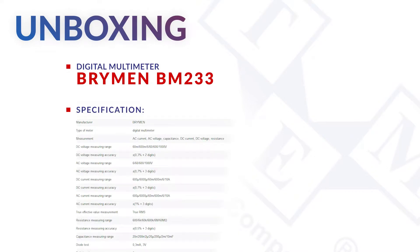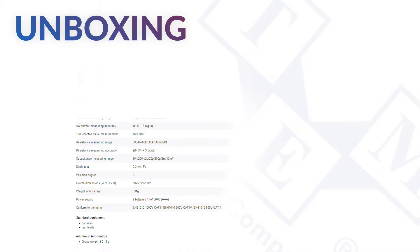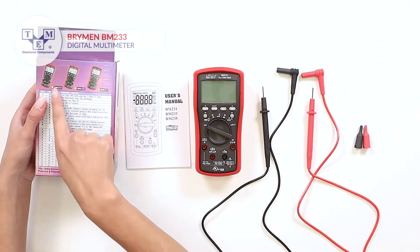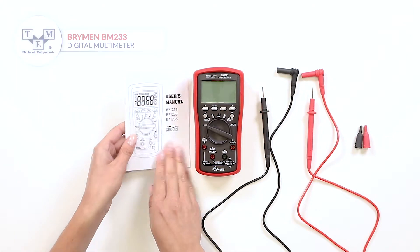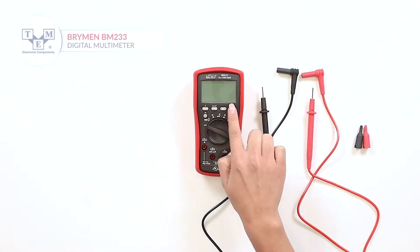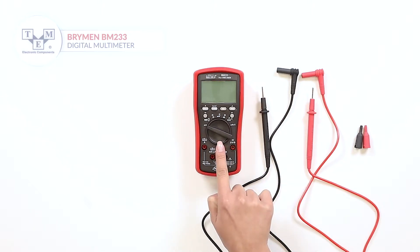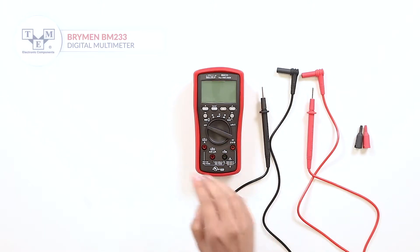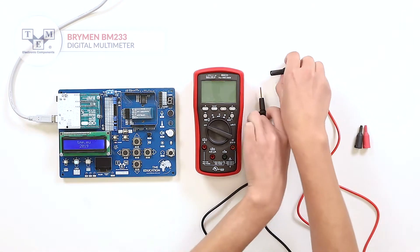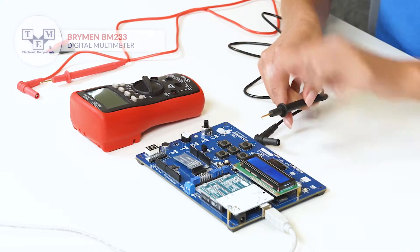It's a true RMS digital multimeter that can measure AC and DC voltages and currents, resistance and capacitance. The meter comes with a user manual, test leads and tip caps. Other functions such as hold and non-contact electric field detection are included. The test leads are made of high-quality silicone and have a solid input jack.